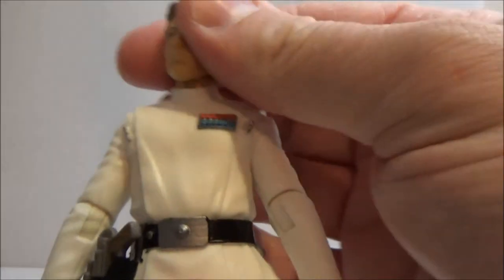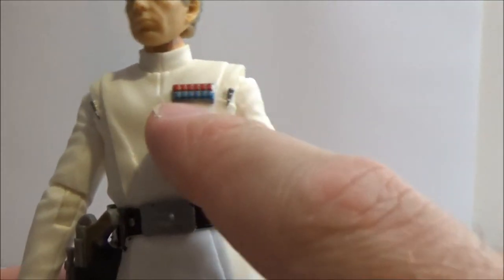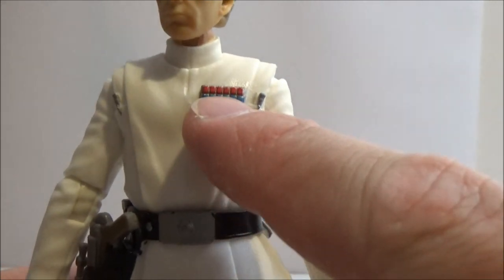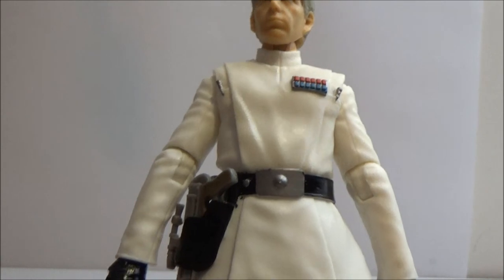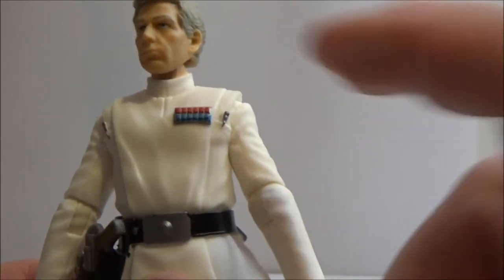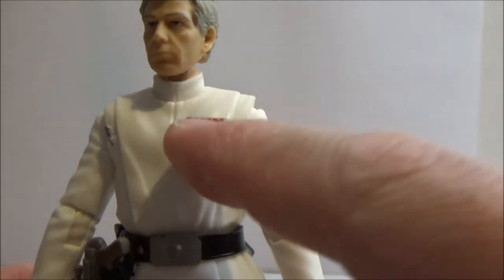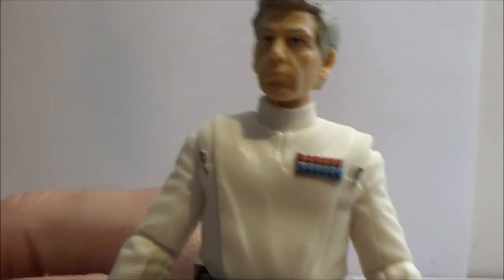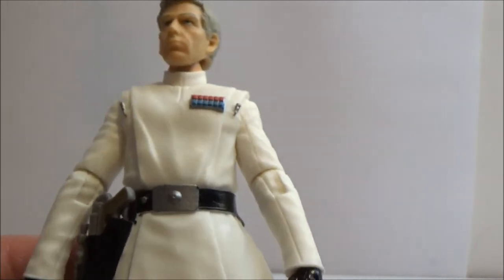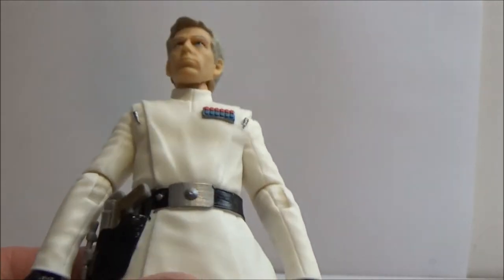The director himself has got his rank badge, which they buggered up with the new Rebels Thrawn on its first release — they actually gave him the director's rank badge instead. But they have gone back and fixed that. I got the director's version, but that's okay, I'm not too fussed.